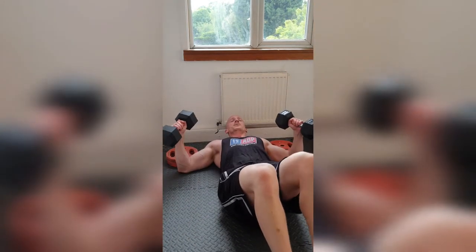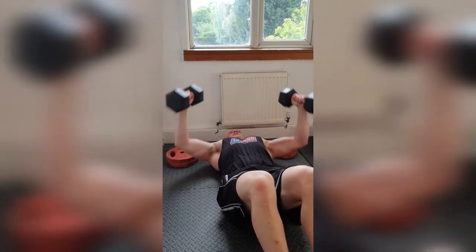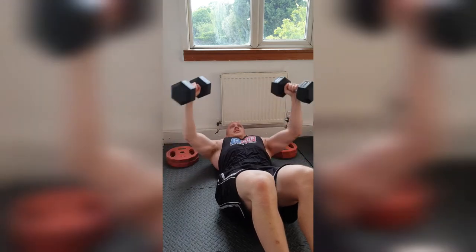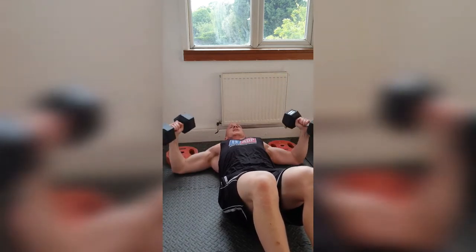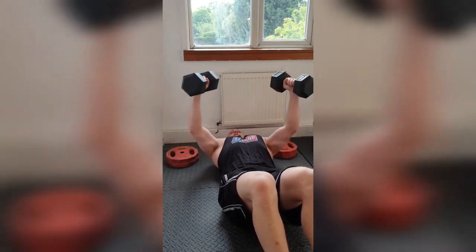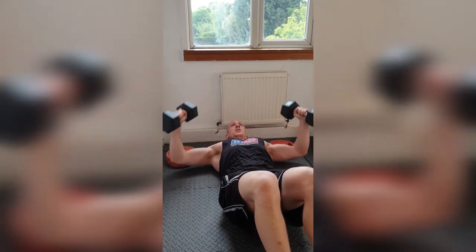Get those elbows in. Here we go. 1, 2, 3, 4, 5, 6. Make sure we squeeze in. 8, 9, 10. 5, 4, 3, 2, 1.